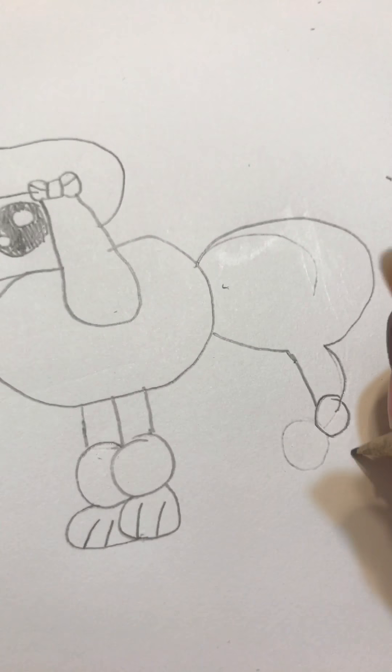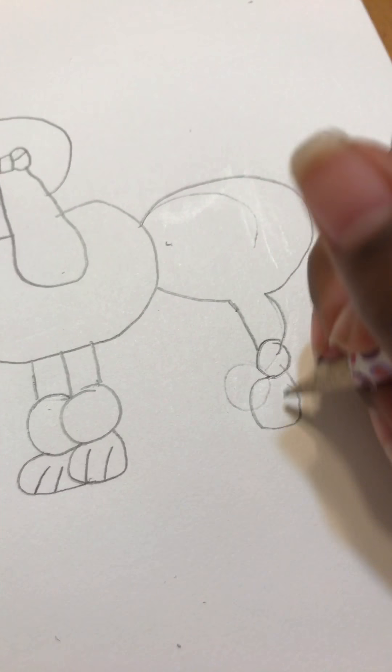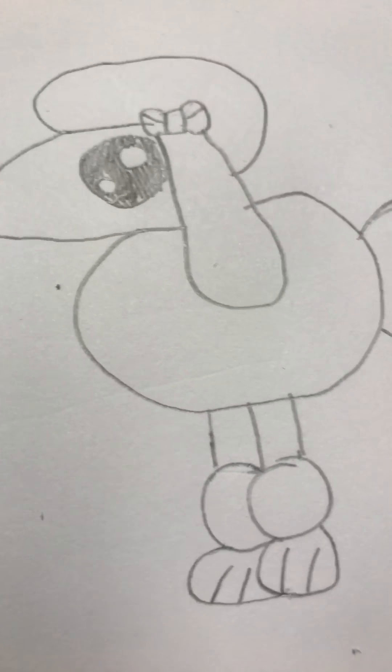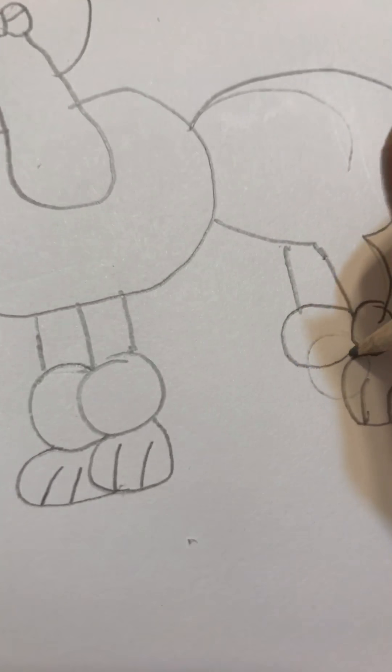Connect it, and then you want to make the back legs — go like that and connect it. That's the back part. Now we have to make the feet with two little lines, and then make the next leg go like that.